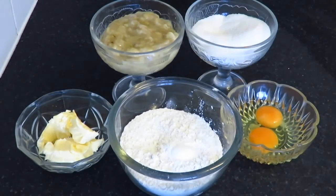Hi guys and welcome back to another baking recipe. I'm Elliot and today we're making banana bread. As usual, all weights and measures will be in the description down below, so check that out.